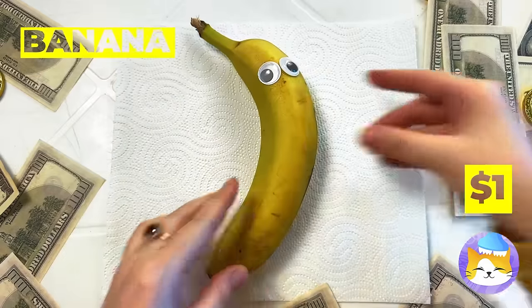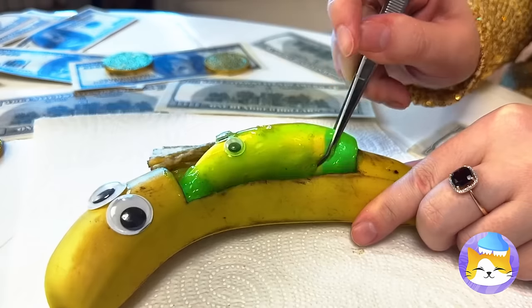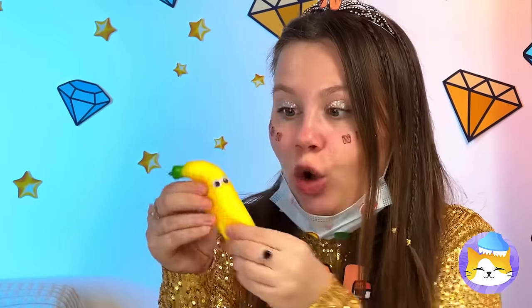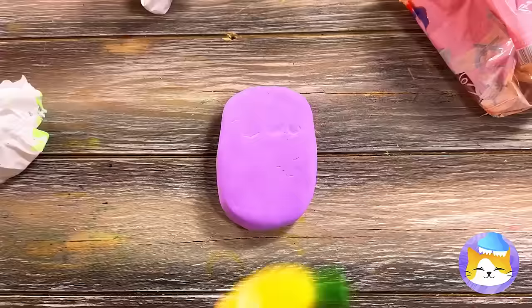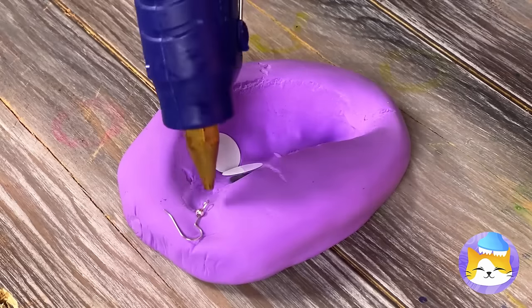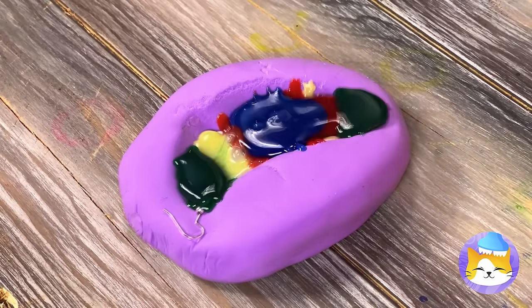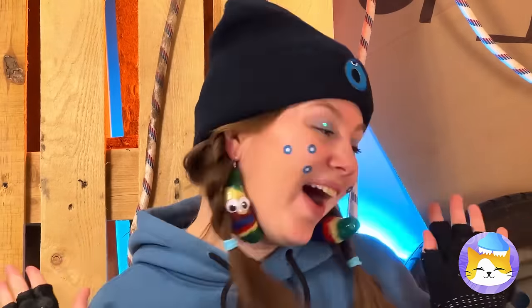Looks like a baby banana's on its way! Now you might feel a slight pinch! Happy birthday! Now that's what I call a bouncing baby banana! Let's make a banana mold! Fill it with googly eyes and hot glue! Let it dry, and pretty soon we've got twins! Make that triplets — probably fraternal!